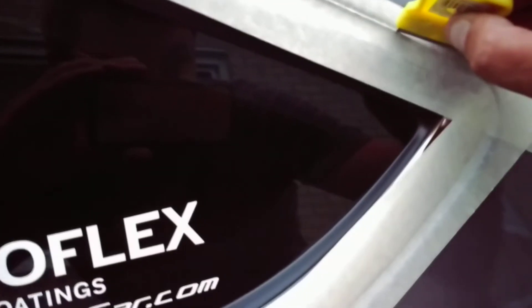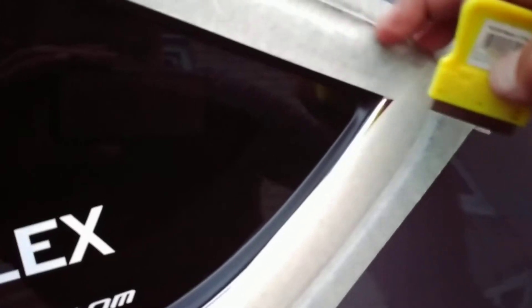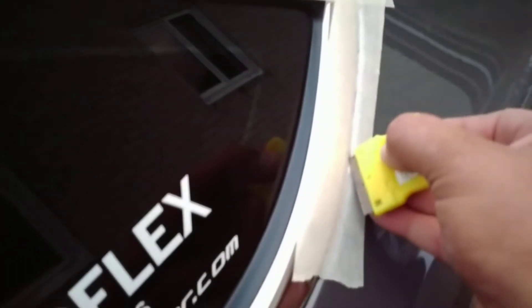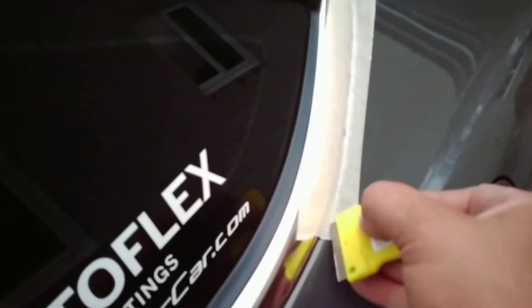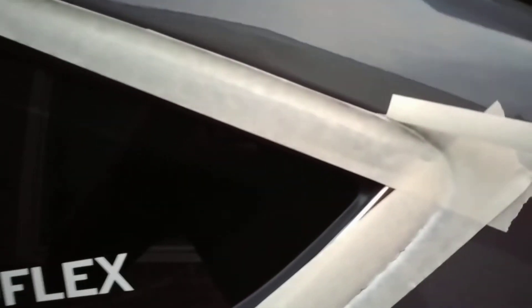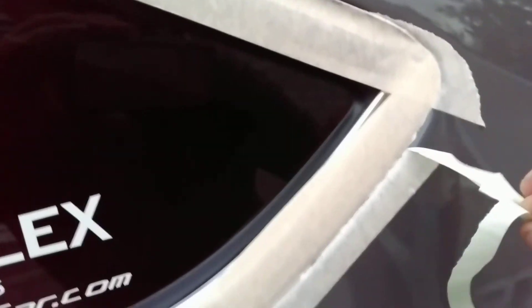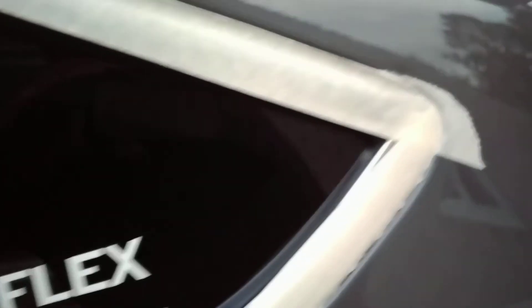Keep cutting, keep cutting, keep cutting — stick it down and keep trimming it off. I'm doing this one-handed so hopefully you get the idea. Then you're gonna peel it and you're gonna have a nice clean edge just like that.